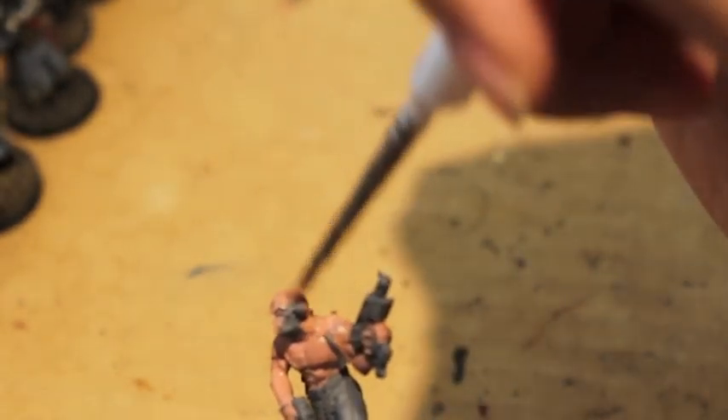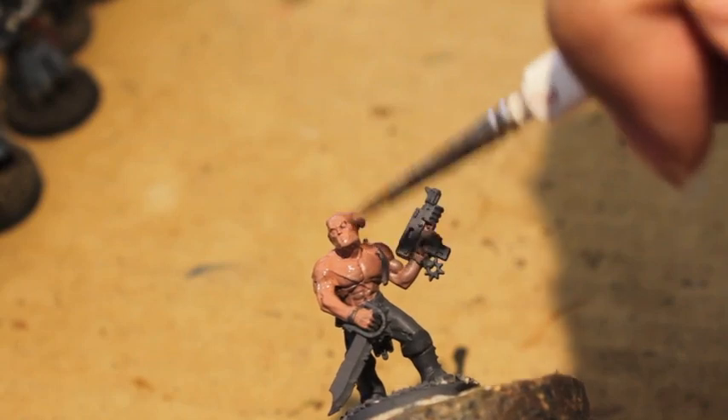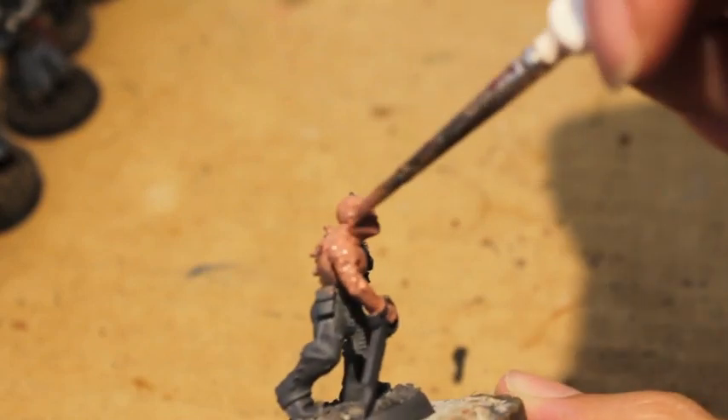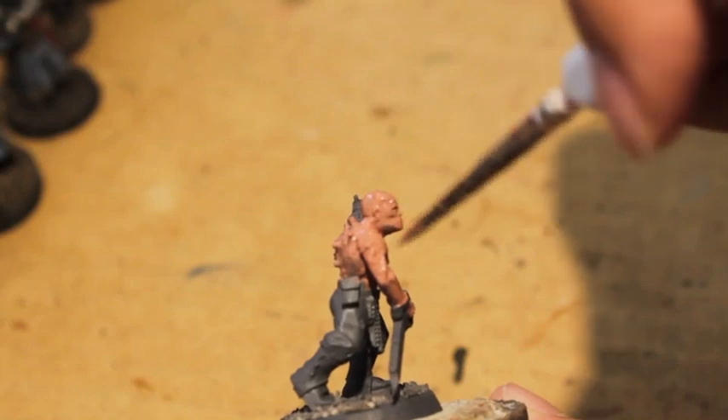Anyway, I like to create backgrounds and stories for all of my units. To help me get through painting this guy, I'm going to imagine that he's from a hive world that has been subverted by a Khorne-worshipping cult.